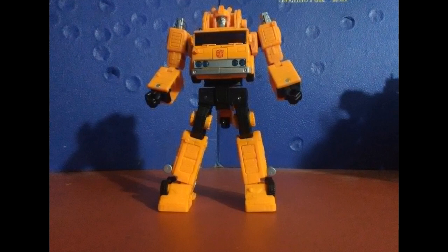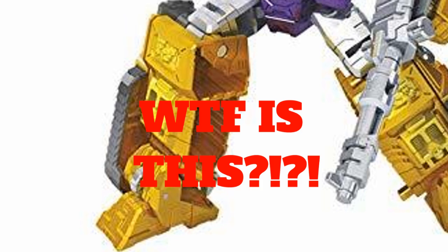Upon getting this figure out of the box, I was actually surprised at the fact that this figure has very little hollow parts to it. There were times in the Siege line where I did feel like they were kind of flipping us off with how many hollow parts they were basically showing to everybody. Impactor is definitely the guiltiest among all of them in showing how much they're trying to get rid of all the plastic.